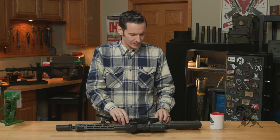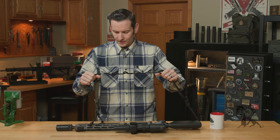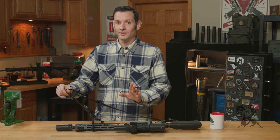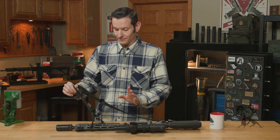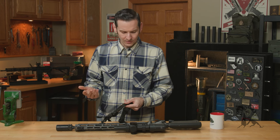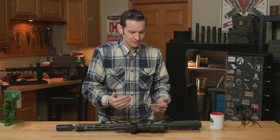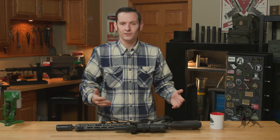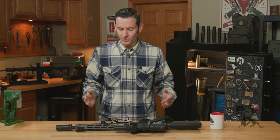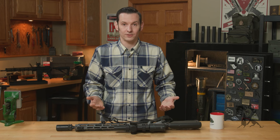Now let's take a look at why I actually like this sling. Full disclosure, I haven't been using it very long, but in that short amount of time I've been using it — I don't want to say it's the best sling I've ever used because it doesn't do anything other slings don't. And I think that's kind of the genius behind it. It's just a simple, intuitive-to-use sling that is extremely durable.